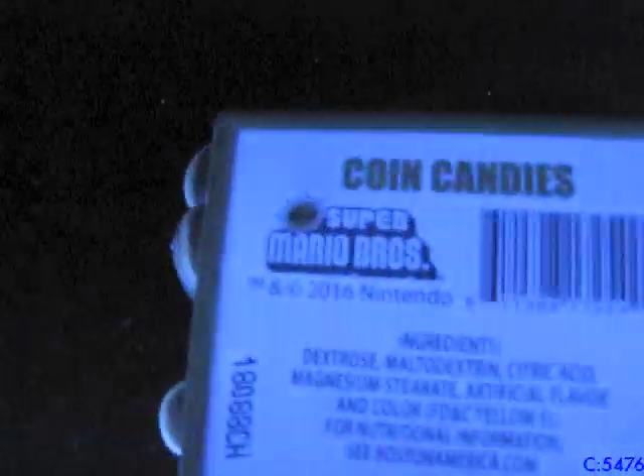Next up we've got this item — it's actually just a coin candy box that would have had candy in it, but now has coins. Doesn't seem that money really glows under the black light. Again, the whites glow, but it doesn't seem that metal really glows under a black light.